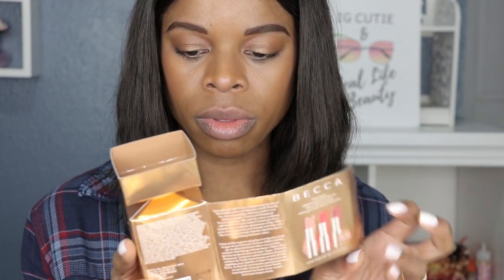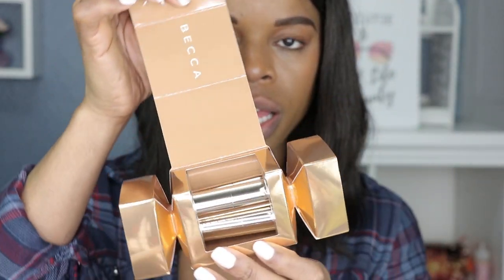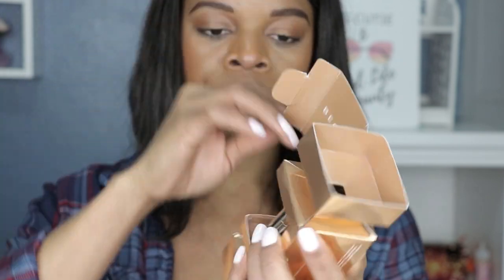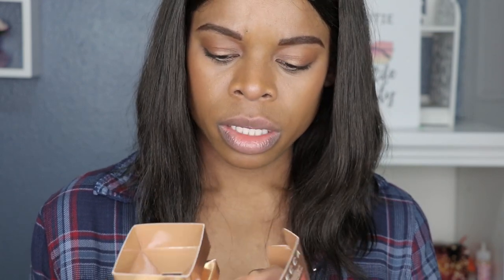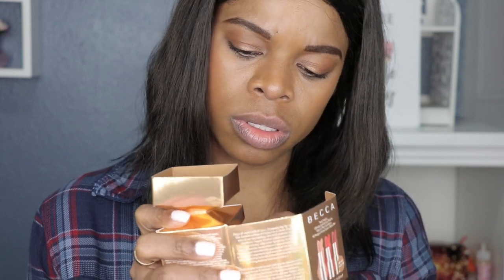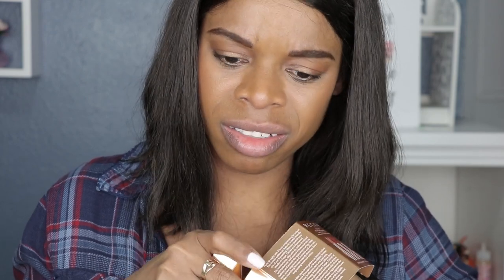You have the name Becca right there and the three lipsticks inside. It looks like there's a nude, a red, and some type of brown or burgundy color — I don't know, we'll find out. Let's just get these out. Fancy packaging can make it tricky, but okay — all the lipsticks are out! I'm gonna go light to dark and start with this one.